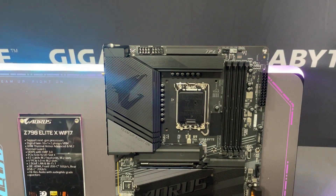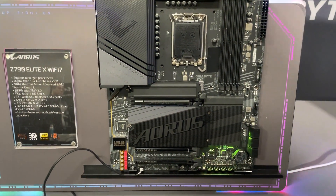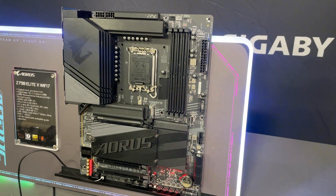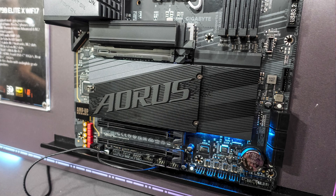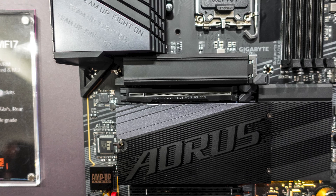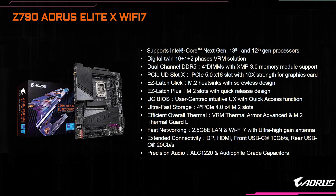The last board shown is the Z790 AORUS Elite X Wi-Fi 7, which features a 16+1+2 power phase design. While it has a PCI Express 5.0 x16 slot for your graphics card, all four of the M.2 slots are Gen 4. The top M.2 slot has the M.2 Thermal Guard L, which is a bit smaller than the XL version. Connectivity includes 2.5 gig LAN and Wi-Fi 7 with the ultra high gain antenna, front USB 3.2 Gen 2 headers, rear USB 3.2 Gen 2x2 Type-C ports, and a slight bit of RGB lighting on the bottom corner of the larger M.2 heatsink.